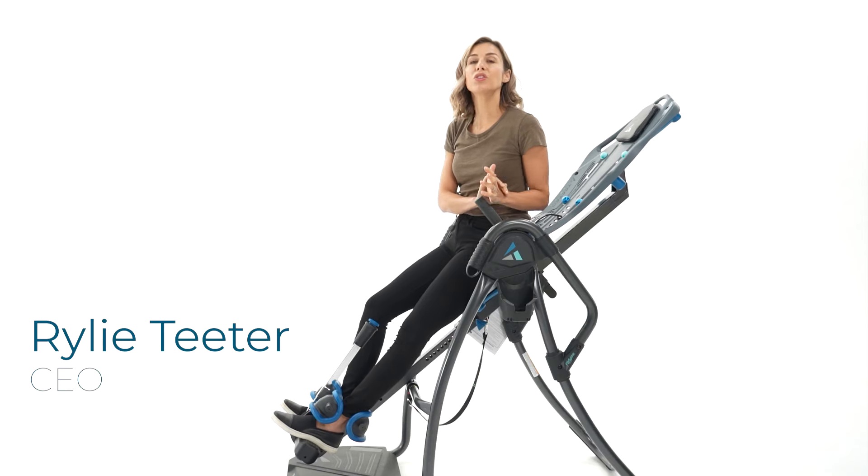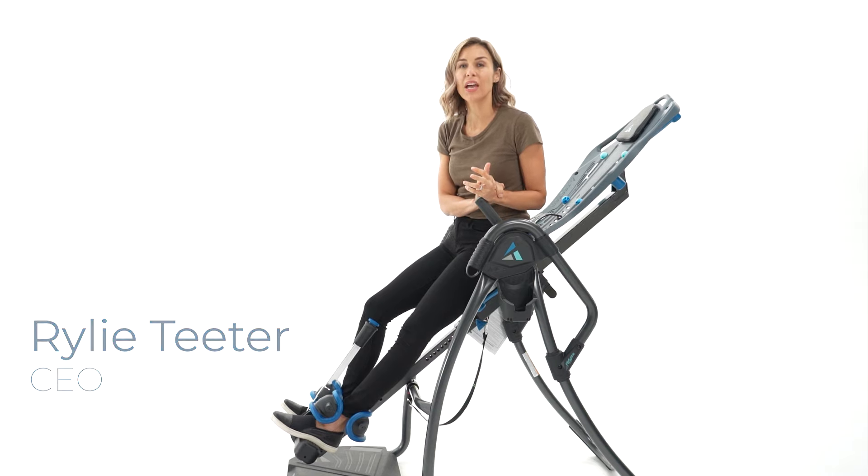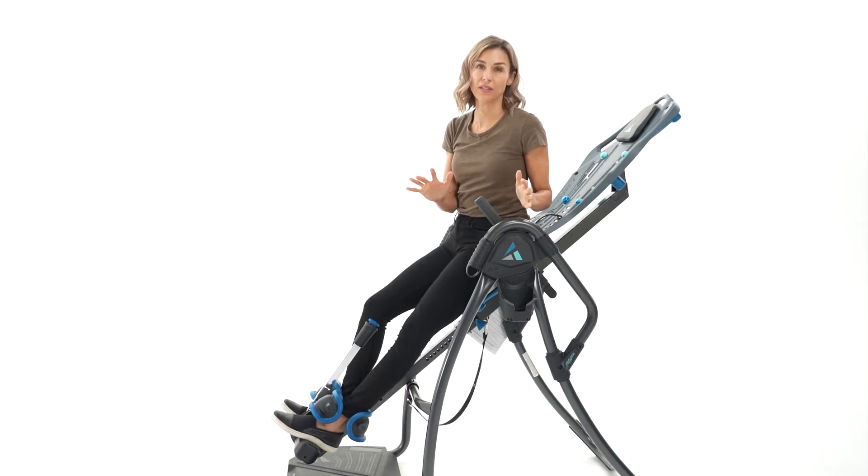Hi, I'm Riley Teeter, and I want to talk to you about a question that we commonly get about inversion, and that's simply about the benefits.